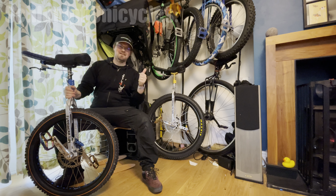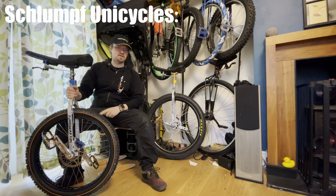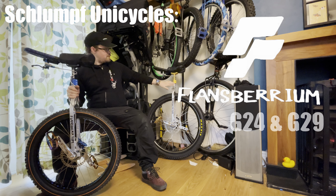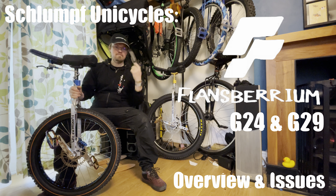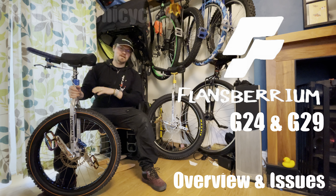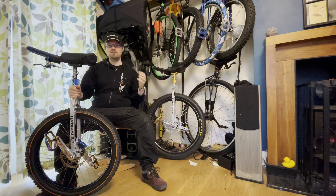The Schlumpf hubs are back, and they're back in these two unicycles: a Flansbarian G24 and a Flansbarian G29er. I'm going to run over these unicycles, explain what they are, how they've been built up, and also highlight hopefully useful information for anyone dealing with these hubs or looking forward to them — basically just a bit of an insight into how they've gone so far.